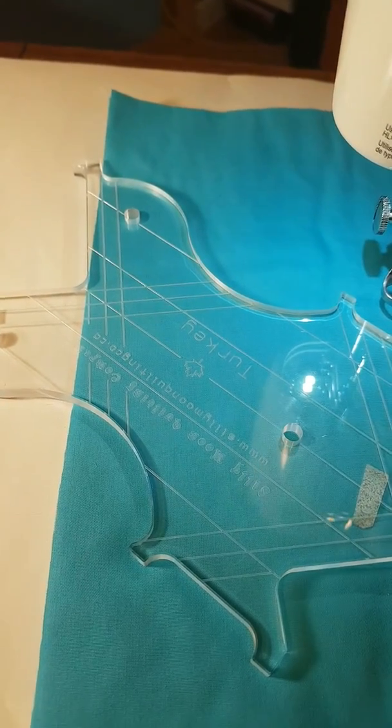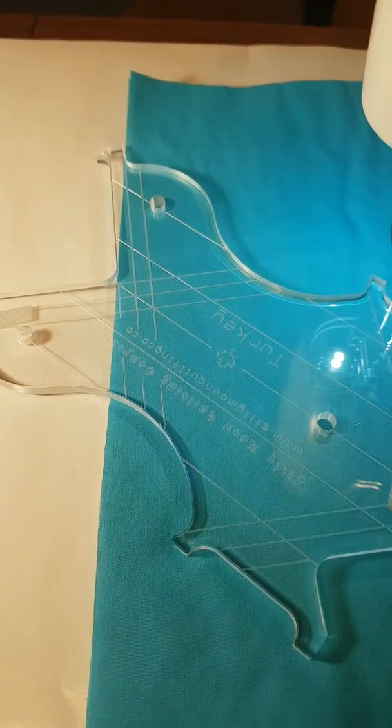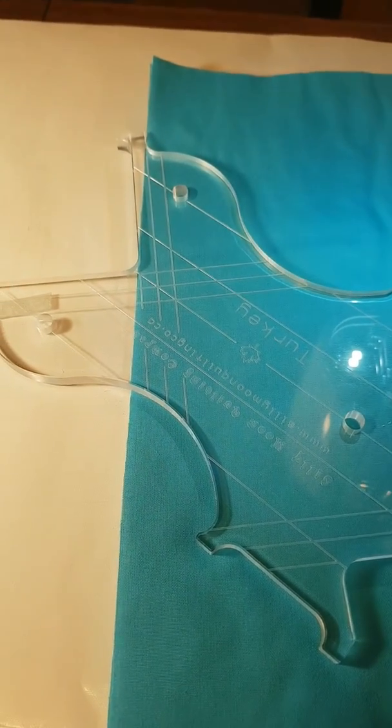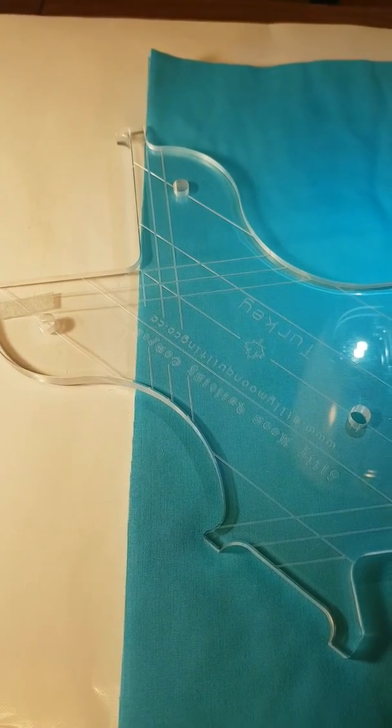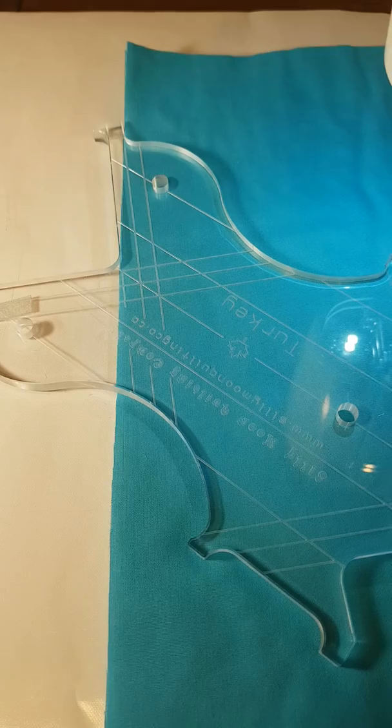Hi everyone, it's Kelly here. I just want to go over really quickly something I discovered completely by accident about the sticky tape on our rulers. We've had lots of comments on how awesome it is and how easy it is to apply and remove without any sticky residue.